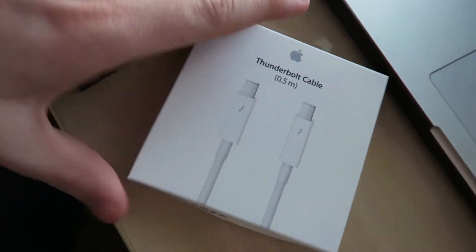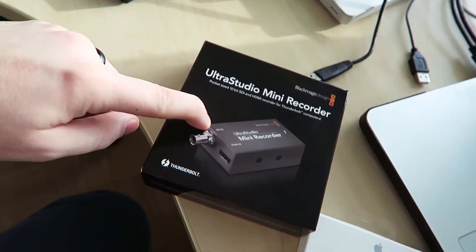It is really bright outside — you can see the shadow on my face. I just got something I'm really excited about: it's my Thunderbolt cable for the mini recorder. Basically what that means is that it's meant for hooking up to the MacBook, since I only use Mac. This thing is really awesome because in theory you should be able to hook up most if not any HDMI device and be able to capture it.